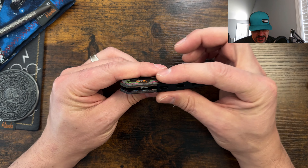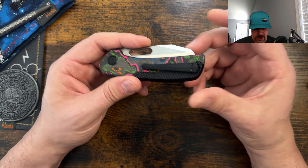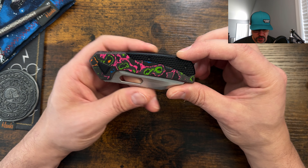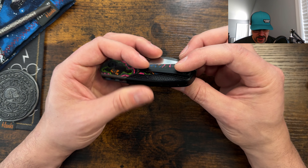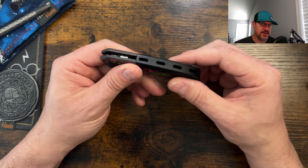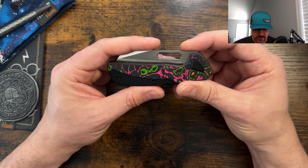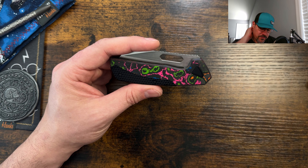I'm not sure if they went with bearings on liners to keep it thin enough for the back strap, or to help keep the cost down in order to do the titanium back strap. I think it's probably a little more expensive, and they did the best they could to keep this at this price point. But I think in future, if a knife design like this comes out, they may jump up to $225 to $250.